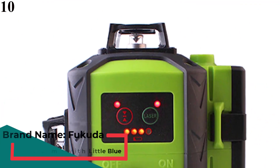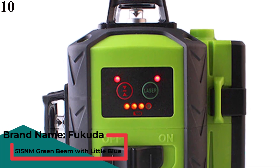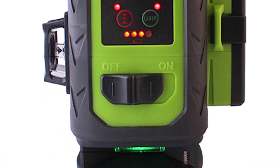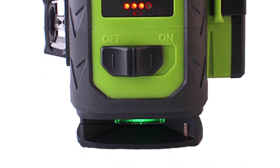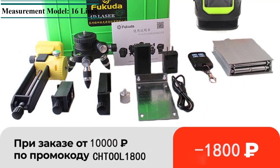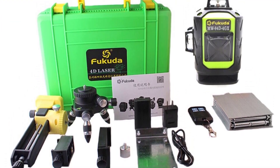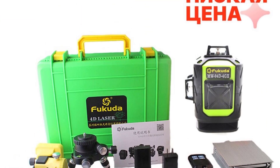Number 10 is the Fukuda 16-Line 4D Laser Level. Japan Sharp Green 515 NM Beam Point 360 Vertical and Horizontal Self-Leveling Cross. Brand name: Fukuda. Type: Vertical and Horizontal Lasers. Measurement Model: 16 Lines. Plug Type: EU. Wavelength: 515 NM. Model number: MW-94D 4GX. Name: 16-Line 4D Laser Level.